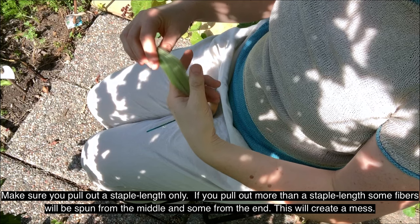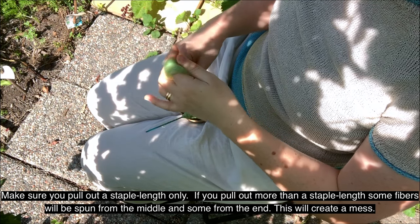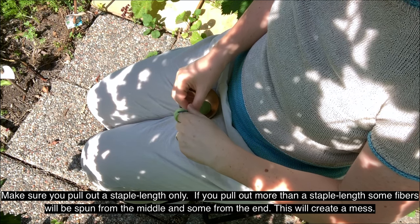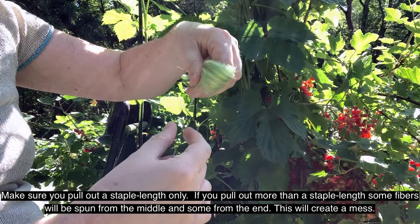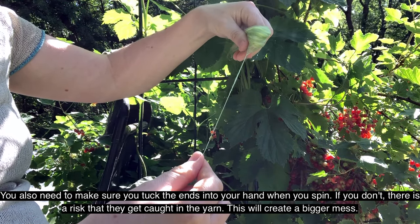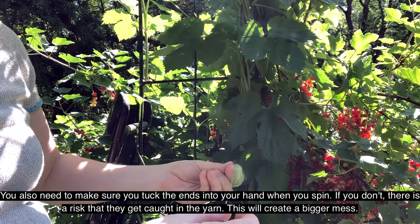Make sure you pull out a staple length only. If you pull out more than a staple length, some fibres will be spun from the middle and some from the end — this will create a mess. You also need to make sure you tuck in the ends into your hand when you spin. If you don't, there is a risk that they get caught in the yarn. This will create a bigger mess.